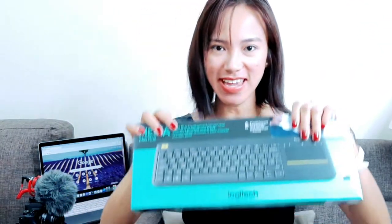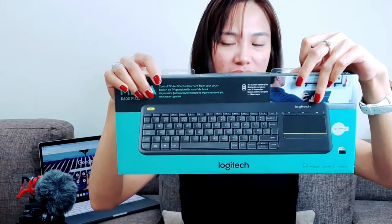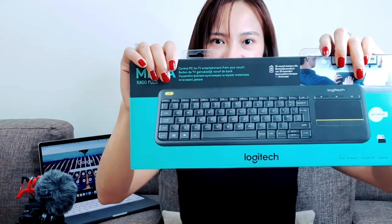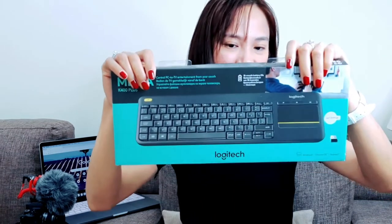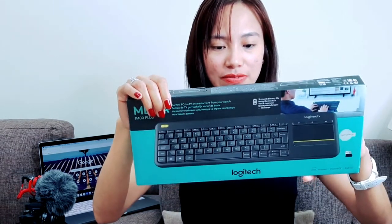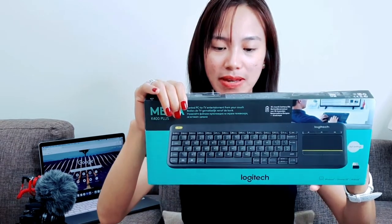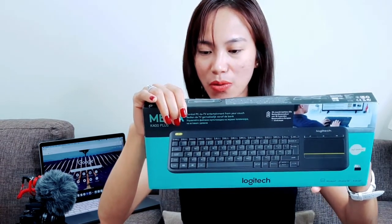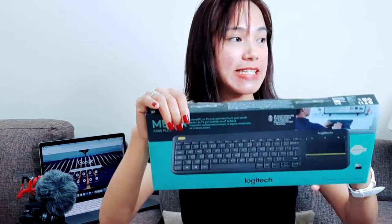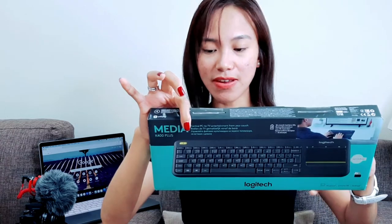Alright, so first and foremost, I've got this — the basic one that I like the most is a Logitech Media K400 Plus. There is a built-in touchpad which is a hassle-free control and freedom from device clutter. And also if you're like 10 meters away, or 32 foot range, it's still responsive and it's a trouble-free connection even in the largest living room.